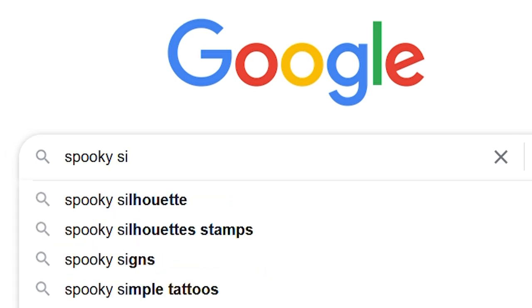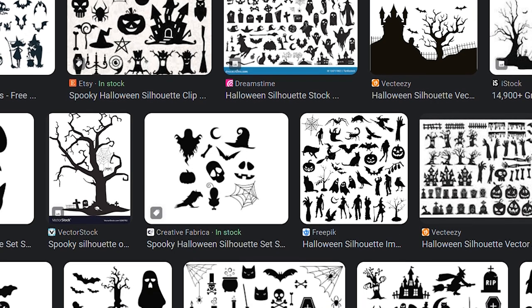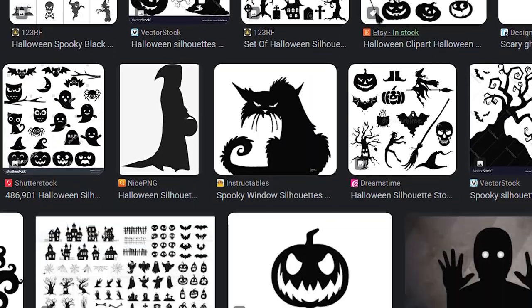The first thing I did was go to Google and search for spooky silhouette. There are a ton of options to choose from, so I had to decide which design I wanted for my windows.